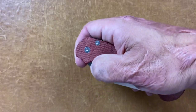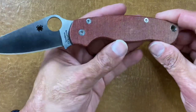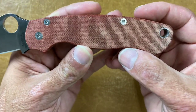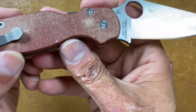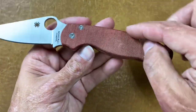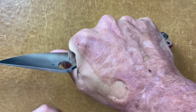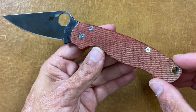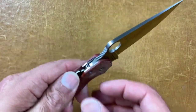Some more aftermarket scales on my S45VN Para 2 — these are orange canvas Micarta scales from Rip's Garage Tech. One thing about the stock Para 2 scales: the edges were so sharp they were killing my hands when I tried to cut something. These Micarta scales have a nice little chamfer right there, so they're nice and comfortable and made me actually want to use this knife.